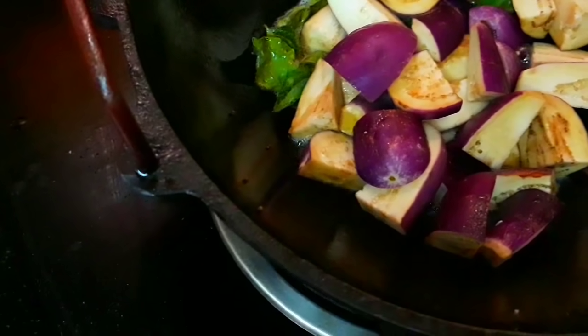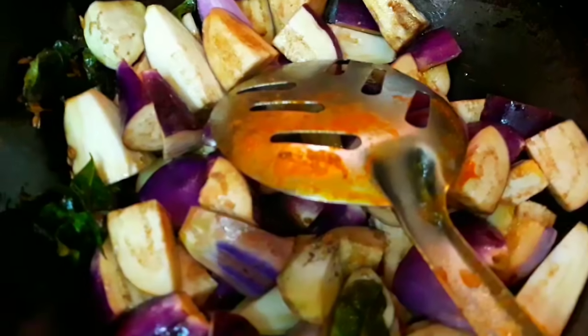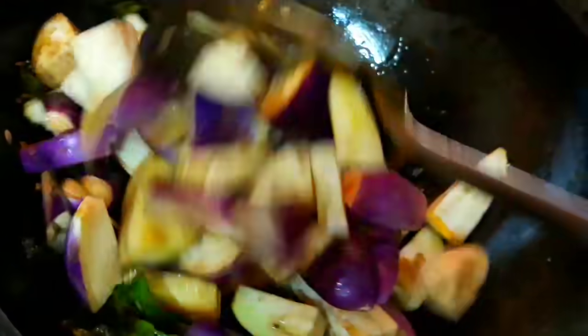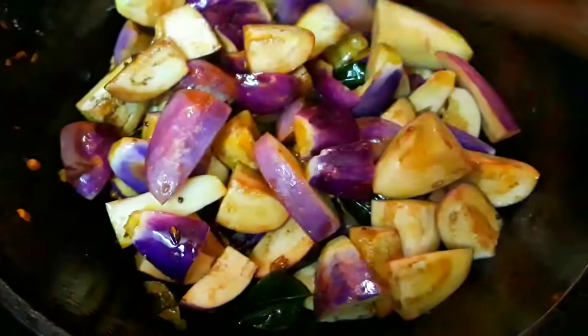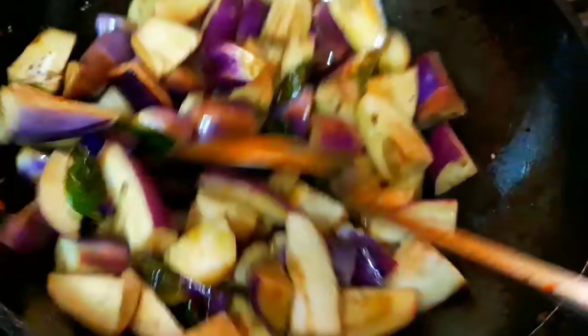The iron kadai will retain its capacity and keep the rest of its seasoning. The iron kadai will function as a non-stick. It will be easier for you to use the iron kadai.